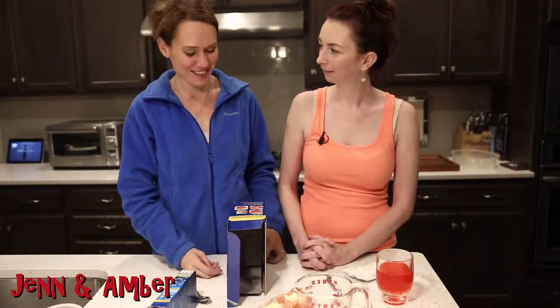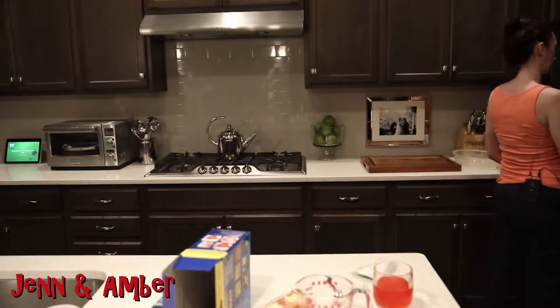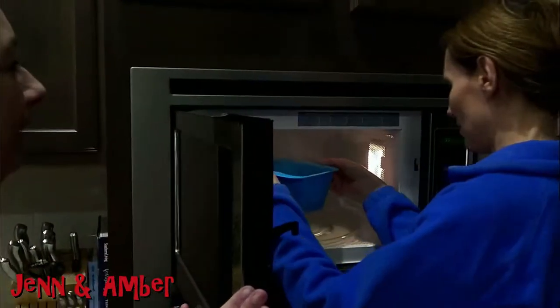I'm a little concerned. I feel like I need to supervise my mac and cheese. Some spillage may occur. Here it is — it's out of the microwave. Careful, water in my microwave.